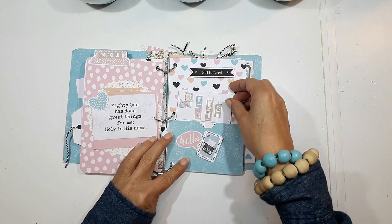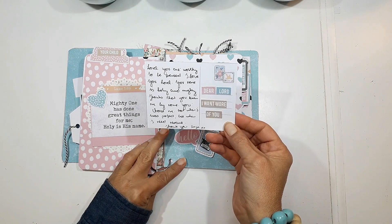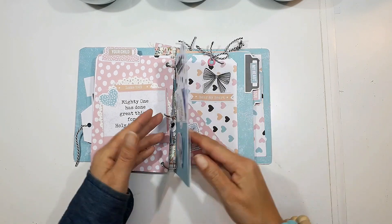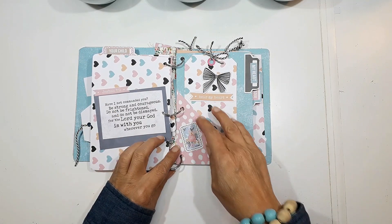The next prompt is about how mighty God is — all the great things He's done, and that His name is holy. So I continued journaling that He is worthy to be praised and that His name is holy and pure.